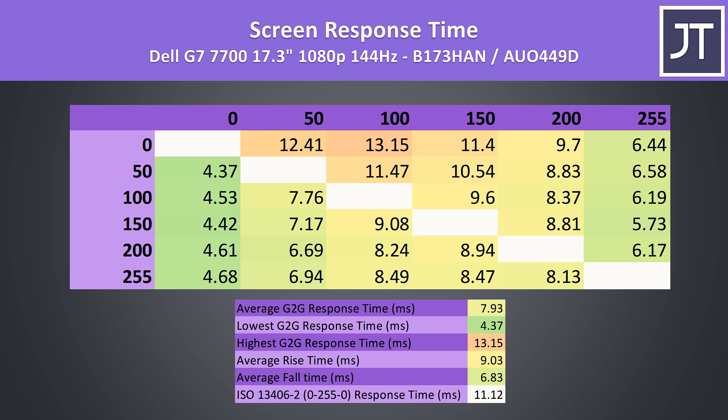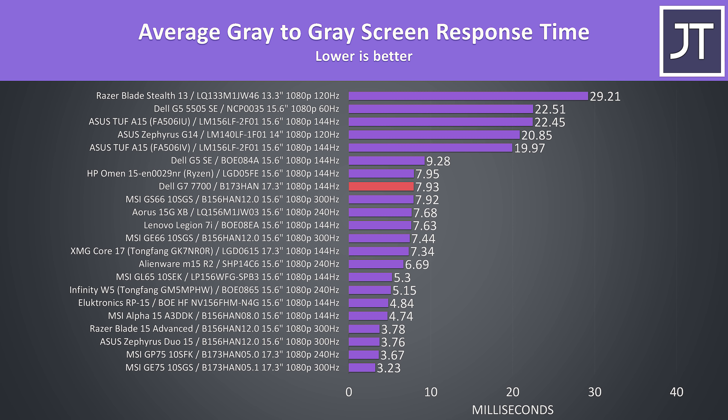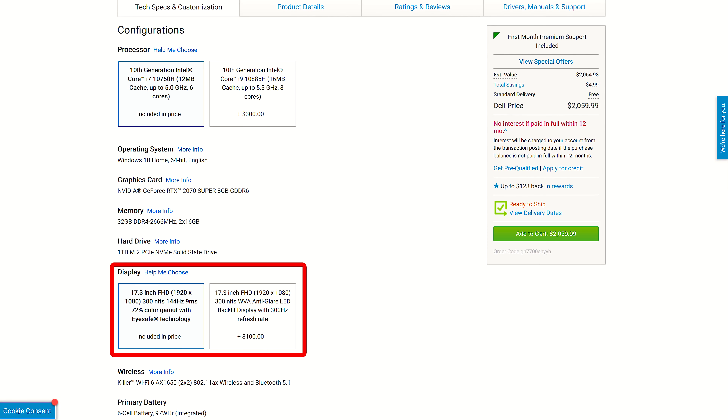I've measured the screen's average grey to grey response time at just under 8ms — there's a link in the description if you need an explanation on these numbers. When we compare it against other panels, it's in the similar 7 to 8ms range as many others tested. Dell advertise it at 9ms, so this seems fair.